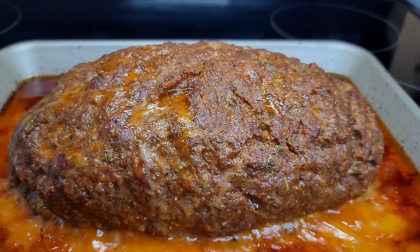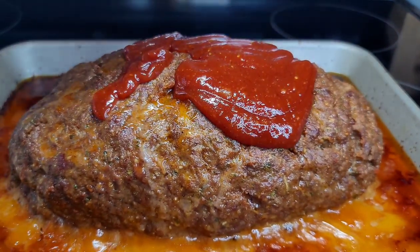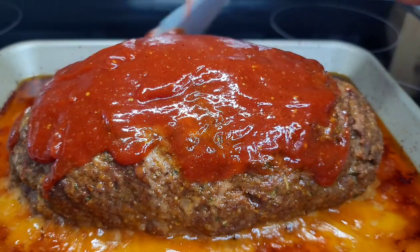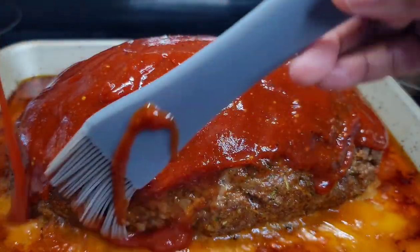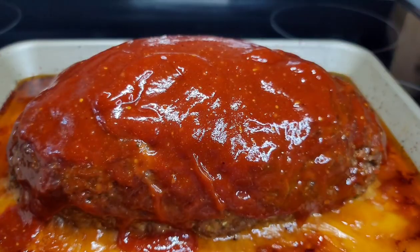So after about 1 hour, this is how our meatloaf is looking. It is fully cooked at this point. Now we'll go ahead and drizzle that glaze over top — a generous amount, make sure it's covered nicely. Then we'll place it back into the oven for about 3 to 5 minutes, this time on broil, to allow that sauce to caramelize and brown up nicely.